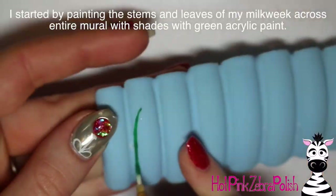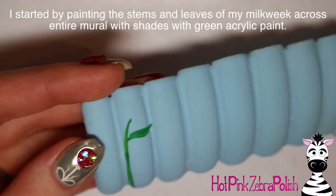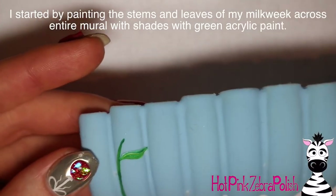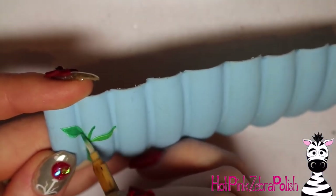To begin, I already have the nails glued together and painted blue with a layer of matte gel top coat on top of it. This is a time-lapse so it's pretty quick. I'm going to start with all of the stems of my milkweed.